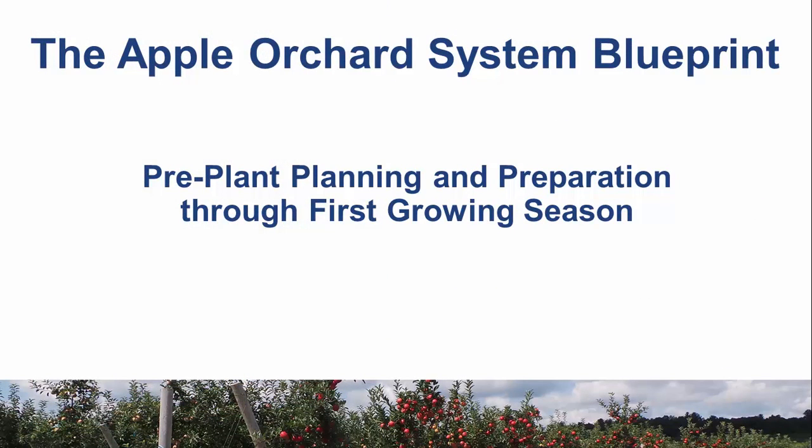In this short Learn Now video, we will first discuss the components of the apple system blueprint as they relate to the steps for pre-plant planning and tree care during the first growing season. Then you will learn about the blueprint steps for the second growing season through the early bearing years.